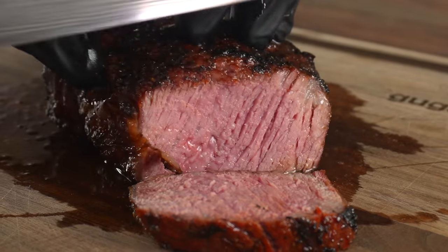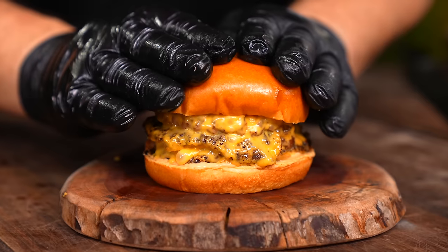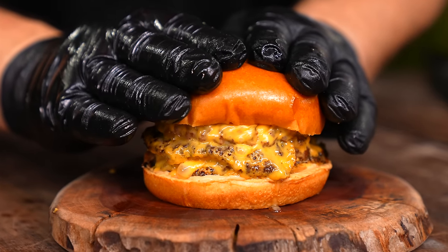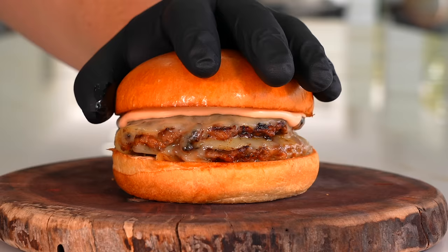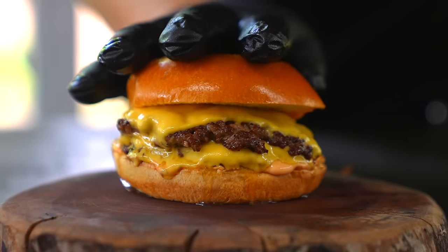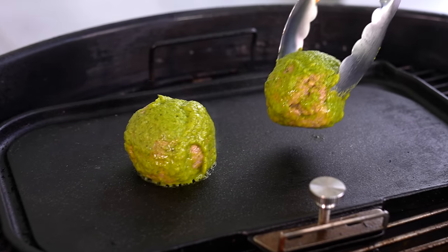Besides steaks, perfectly cooked juicy steaks, burgers are my favorite food in the world. In its most simplest form it is delicious. My favorite type of burger has to be the smash burger — it has everything you want: a nice crust, juicy, flavorful, and honestly perfect. So the thought of making it even better is insane. If we do not experiment, new foods are never going to be created. That's why today I'm taking smash burgers to a whole other level, and here's how it all happened.